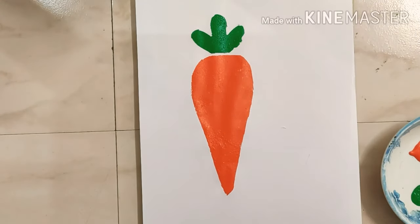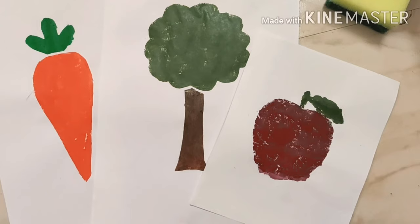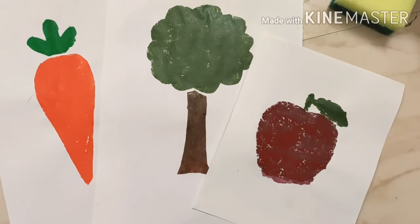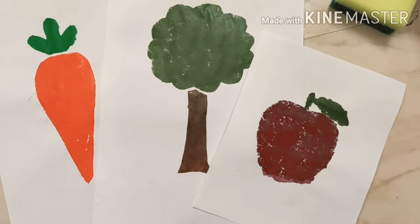Our painting is done! Kids, try this sponge painting activity at your home with the help of your parents. Bye bye, take care!